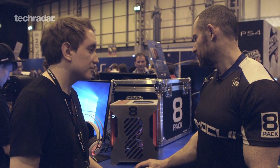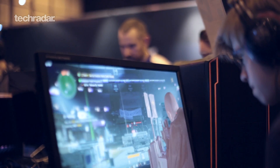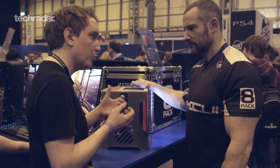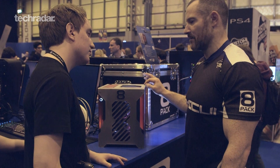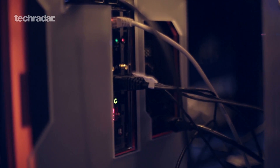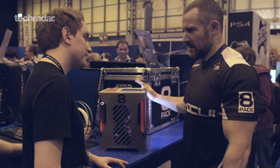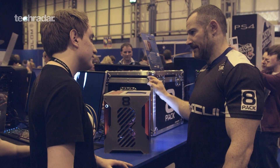Basically the brief with this machine was to make as powerful a rig as possible, but in the smallest possible footprint. That's one of the challenges having such a small PC — you can't put two graphics cards in there, so you've got to squeeze as much out of the one. Everything in here we've tried to max out the hardware within the small space. We could only fit one graphics card, so we've taken the TI and overclocked it to 1,450 MHz on the core and 1,900 on the memory, which is effectively almost 8,000 MHz.